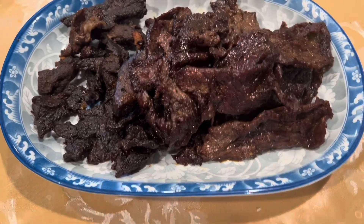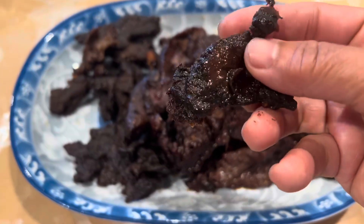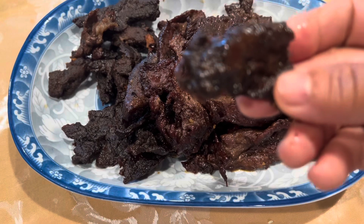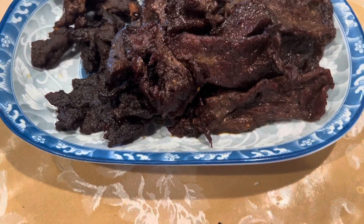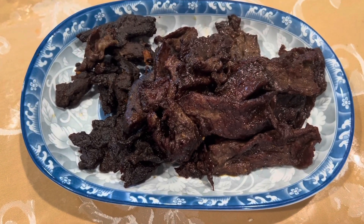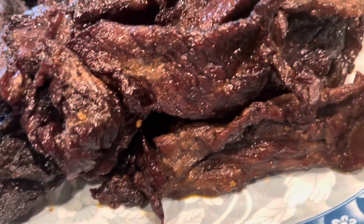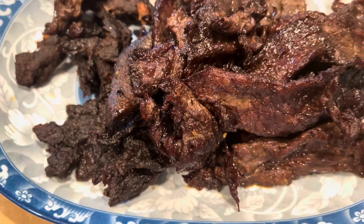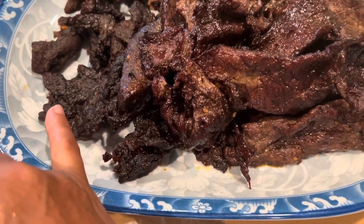I air fried them and it looks like this right now — just beef jerky! It is beef jerky and super delicious. It's so good. This one is a little darker because it's cold.